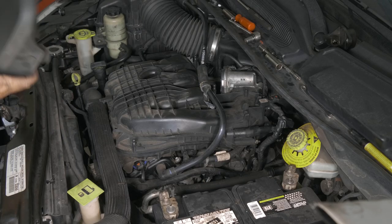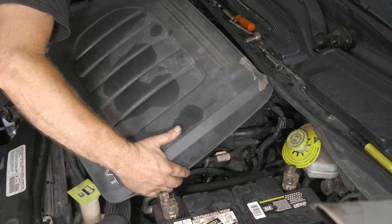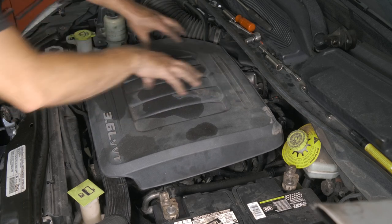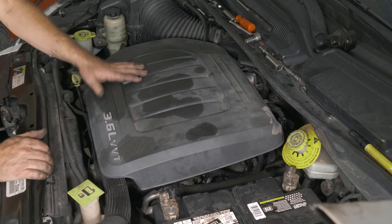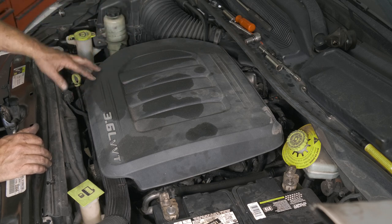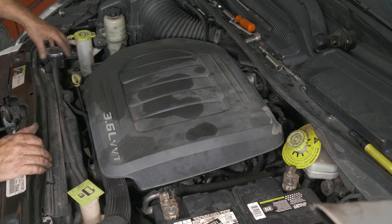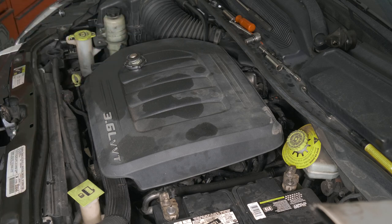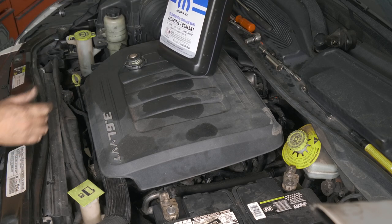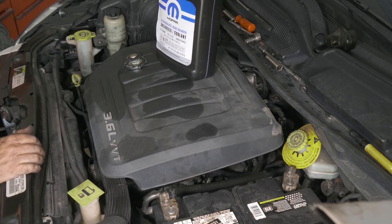Our last thing will be this cover. Now that we got everything back together, the one thing we need to do is add coolant, because we had to drain the coolant out of the oil cooler filter housing. We'll go ahead and fill her up. This does take a specific antifreeze — we went ahead and got it from Mopar. We'll go ahead and fill it up, let it warm up, adjust the fluid, and then take it for a test ride.